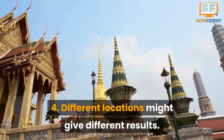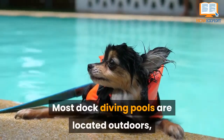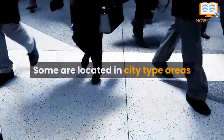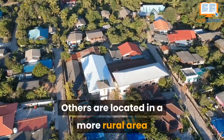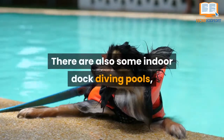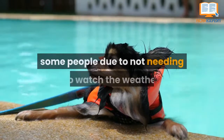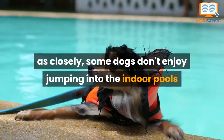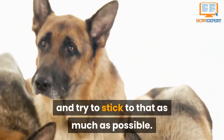Number 4. Different locations might give different results. Most dock diving pools are located outdoors, but this also means there will always be different distractions for your dog. Some are located in city-type areas, where there will be many loud sounds and lots of people. Others are located in a more rural area, where there might be wildlife to tempt your dog into misbehaving. There are also some indoor dock diving pools, and while these pools are highly valued by some people due to not needing to watch the weather as closely, some dogs don't enjoy jumping into indoor pools and will not perform as well. All in all, learn what is best for your dog and try to stick to that as much as possible.